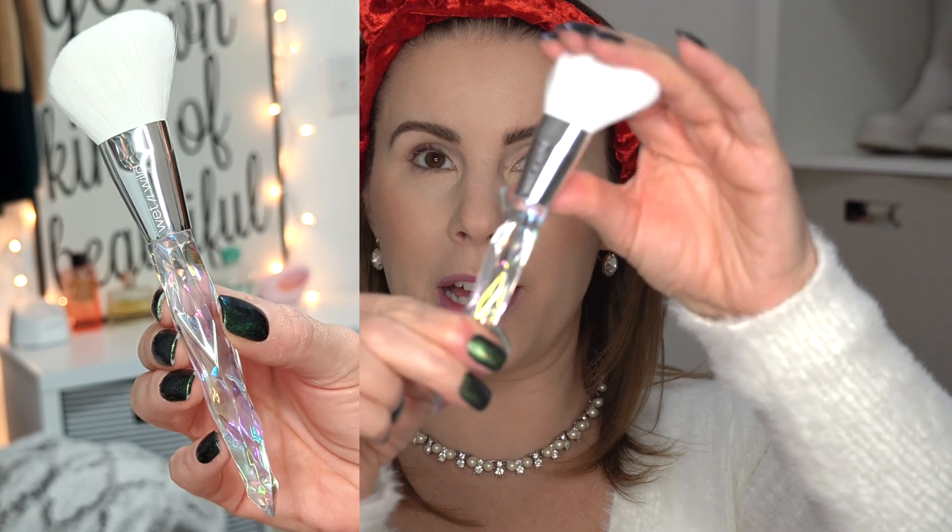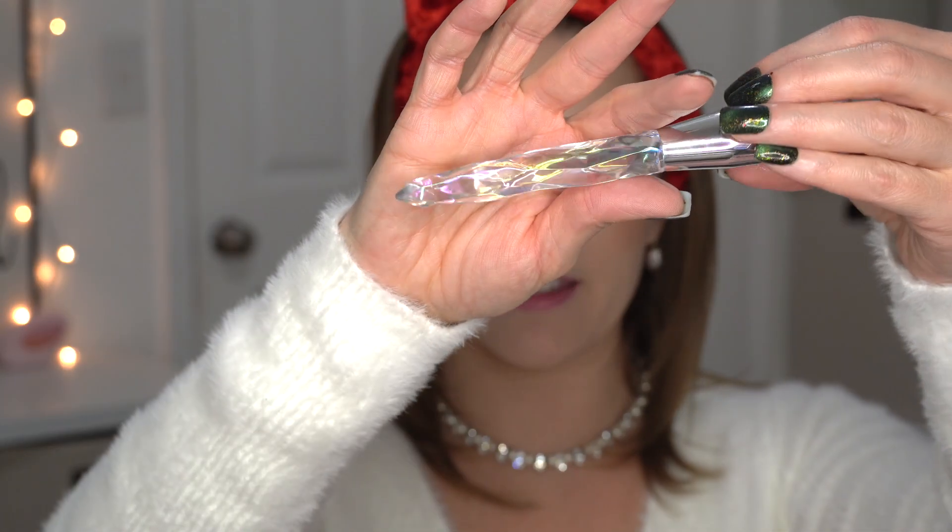I really wanted to like this blush. It comes with a little angled brush for $9.99 — this brush is super soft and I love the iridescent diamond-like handle on it. I feel like this would be worth $9.99 just for the brush alone. But yeah, this blush is so glittery — can you guys see the glitter on it? You definitely don't even need a highlight with it.